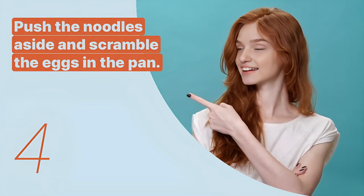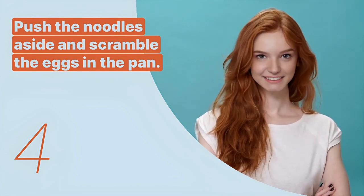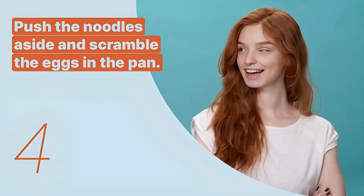The fourth key expression is: push the noodles aside and scramble the eggs in the pan. This sentence provides specific cooking instructions for incorporating eggs into the dish.